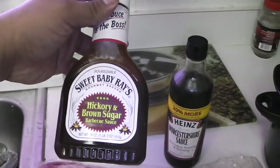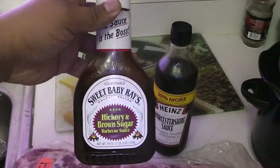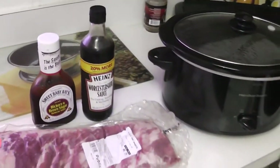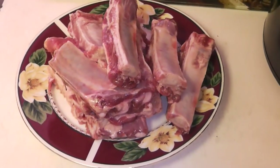Ingredient number one of course is the ribs. Then I got myself some Sweet Baby Ray's Hickory and Brown Sugar barbecue sauce — you could go with your favorite barbecue sauce, this is what I prefer. And some good old Worcestershire sauce. I know that's not how you pronounce it but I'm not gonna play myself pronouncing that, so let's keep it moving.